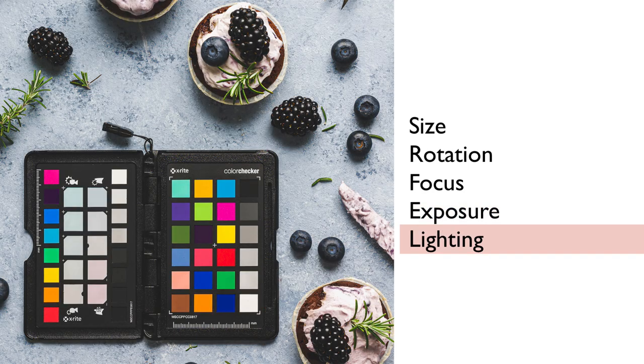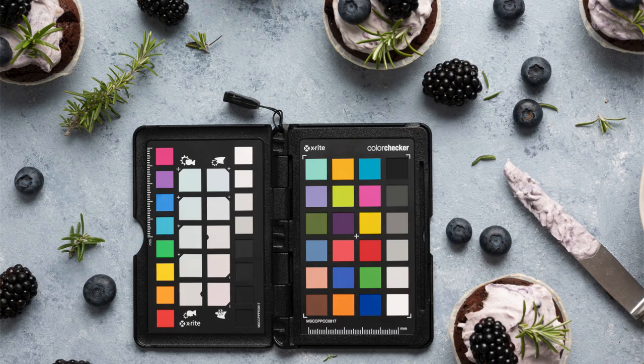The passport should be used under the exact same lighting conditions as the photo you will take of your subject. Whenever the lighting changes, you will have to take a new photo of the Color Checker passport. Also avoid having shadows or reflections on it. Then you're ready to go — take a photo of the passport in the scene, in RAW, in the same direction where you will be capturing the rest of your images. When the lighting changes or you change direction, take a new photo with the passport.